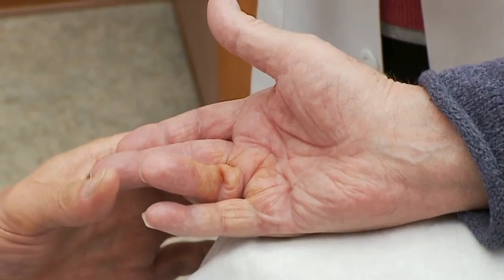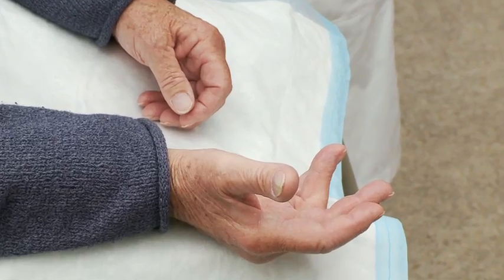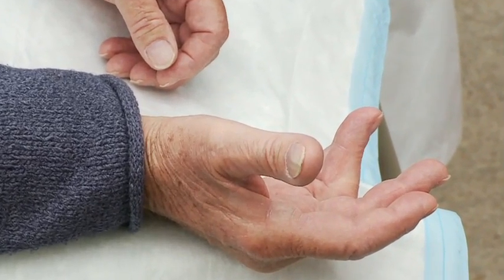Dupuytren's contracture is a contracture of the fascia in the palm of the hand. The collagen in the hand occasionally becomes contracted, which leads to deformity in the hand — the fingers bending or curling inward.